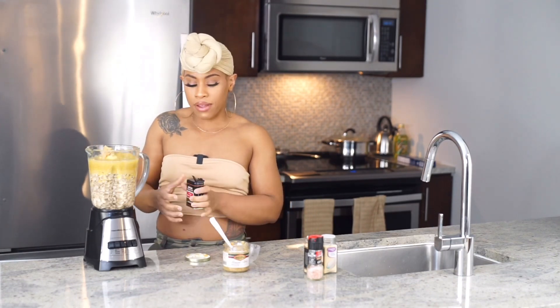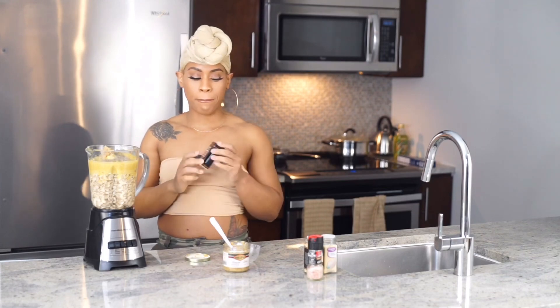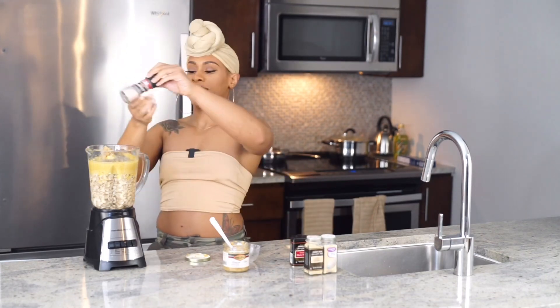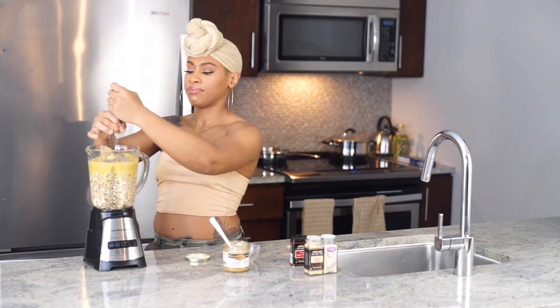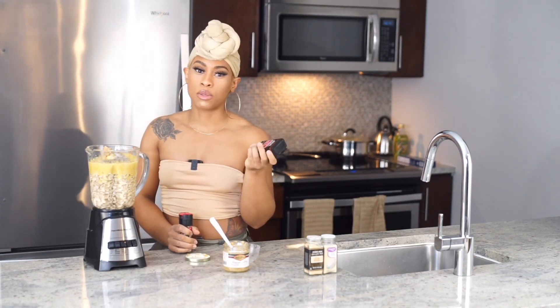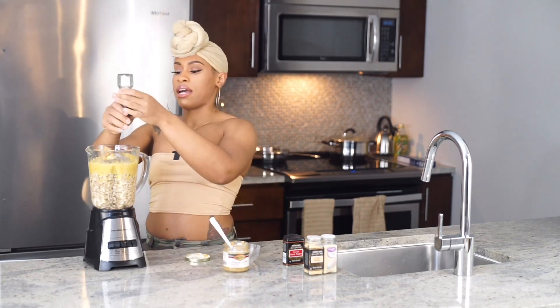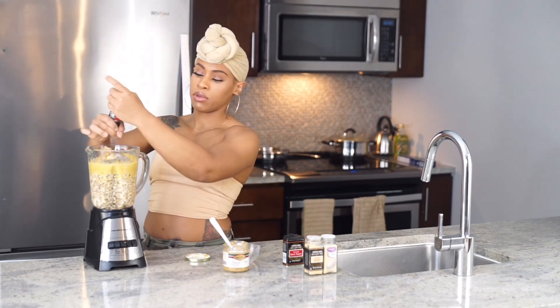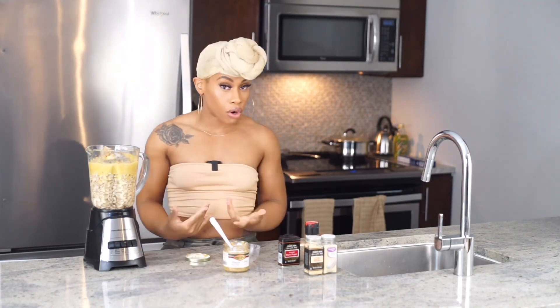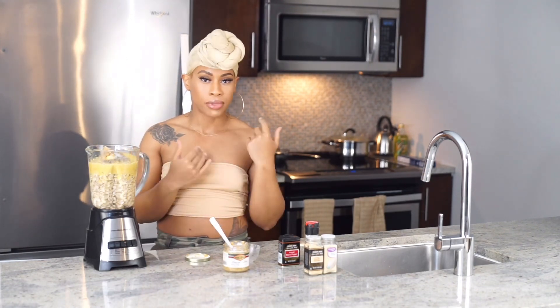Next we're gonna take lots of ground pepper. When I learned this recipe, I was told not to put too much black pepper, but I like it so I'm adding it — about a teaspoon. Then I'm adding some Himalayan pink sea salt, about a tablespoon. Remember you can always add more later, but you don't want to add too much because it's hard to take that flavor away.